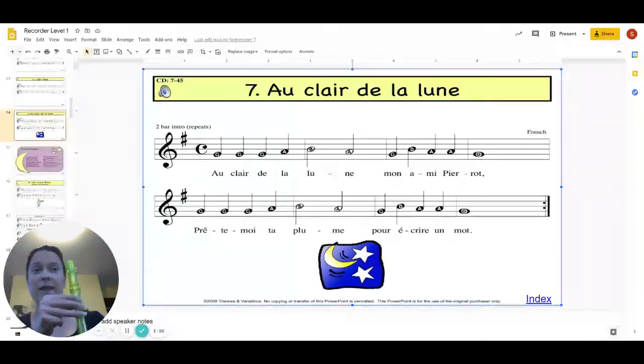So let's try that. We're just going to finger along and I'm going to sing those notes for you. Just finger along and sing those notes. Ready, and G, B, A, A, G.